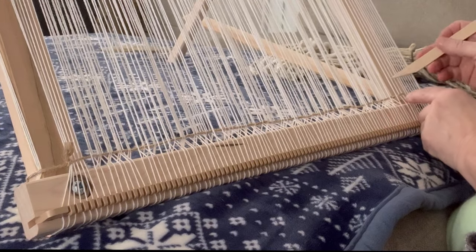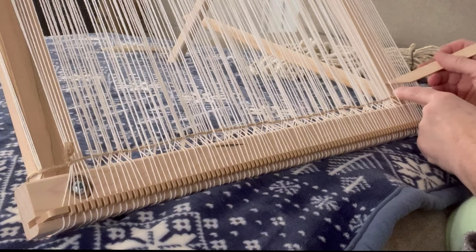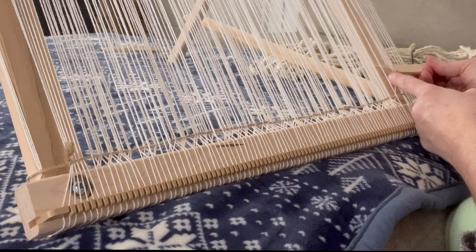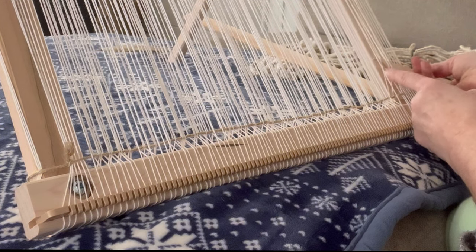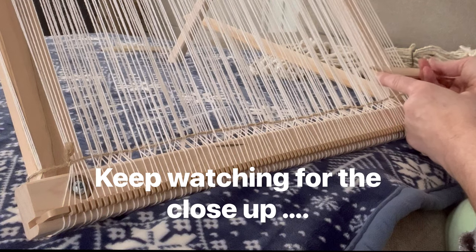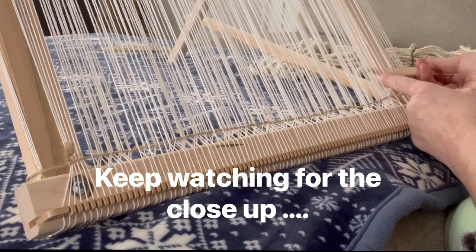The first thing I had to do is called dressing the loom. I took my white cotton string that you can see going vertically around the weaving loom, and I had to attach that by going in between each peg as I went around the loom, and I secured it on each end.